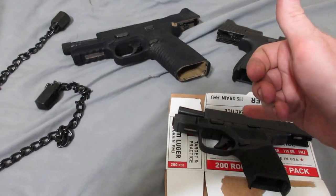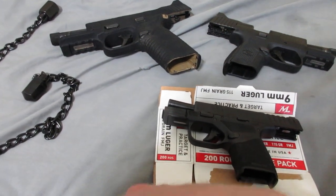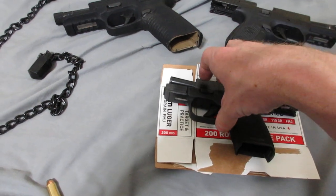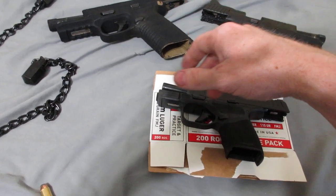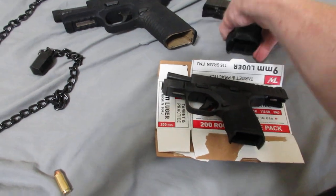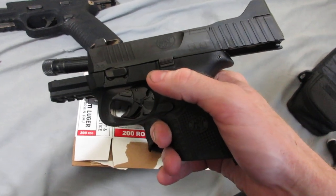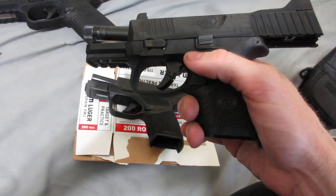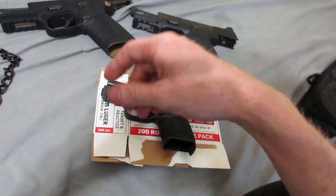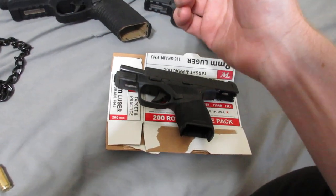It just didn't have enough reciprocating force to do much of anything, so it wasn't really a pistol malfunction this time. With the Hellcat, it was doing things like not having enough force to reciprocate the slide — the slide was just locking back, or going forward and not picking rounds up.